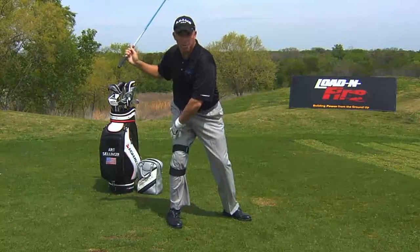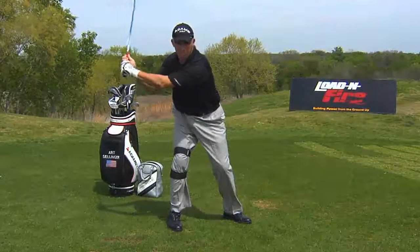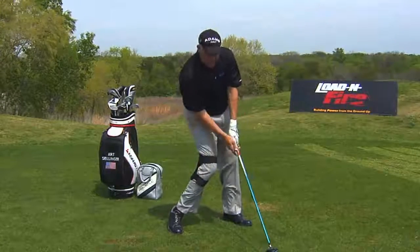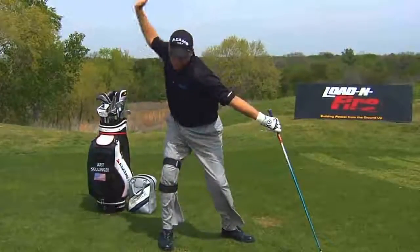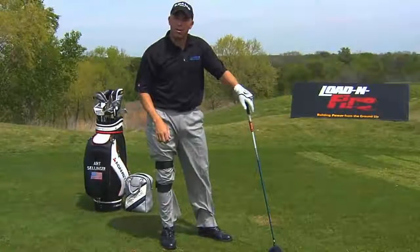I've actually fired the quad. That's what tour players like to do — keep the flex, fire the quad. And at the moment of impact, look at that. I'm on the inside of the right leg, on the foot, and the knee is flexed. As I push through to that finish, that's what I'm looking for. That's Load and Fire — load, explode. That's what you're looking for. That's how to hit the golf ball far.